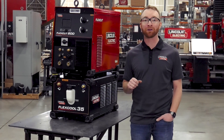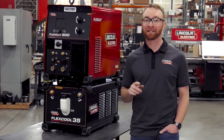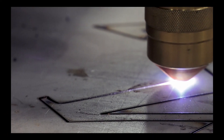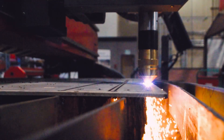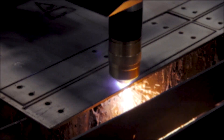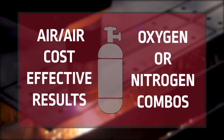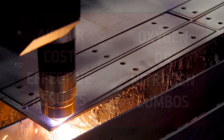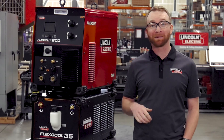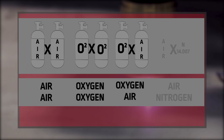The Dual Gas capabilities allow you to control both the cutting gas and shielding gas, which can lead to less gas consumption and better cut quality. You can choose between operating the machine with Air Air for cost effective results, or select oxygen or nitrogen combinations to achieve improved edge cut quality on mild steel, stainless steel, and aluminum. With four different gas combinations to choose from: Air Air, Oxygen Oxygen, Oxygen Air, and Air Nitrogen.